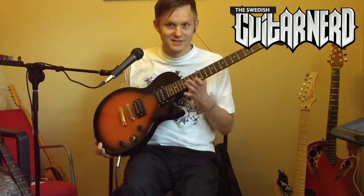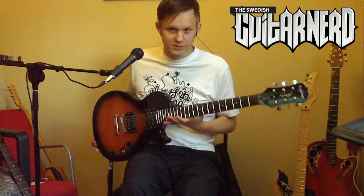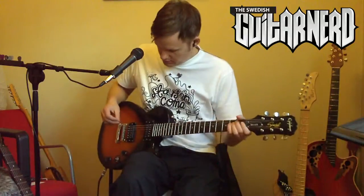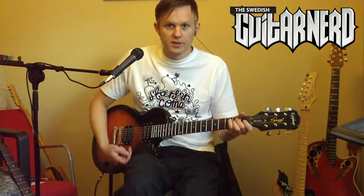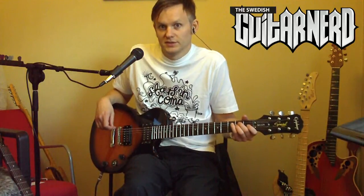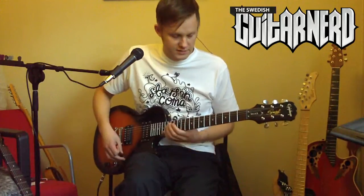Since it has a bigger body, the Les Paul is also more resonant. I will do a comparison of them and see if you can hear any difference. First, we have the Les Paul on a clean setting.